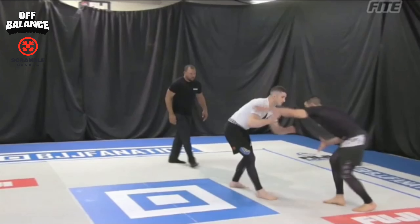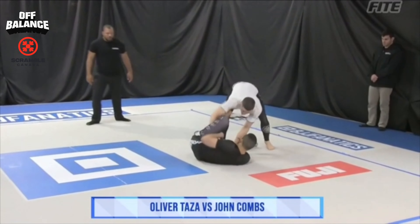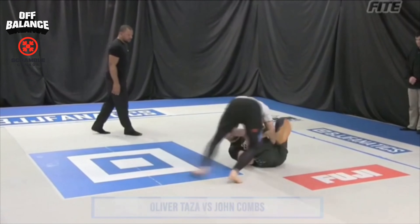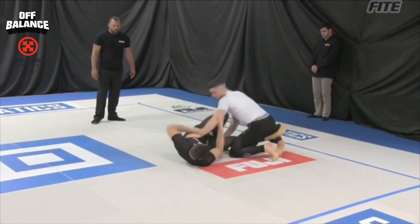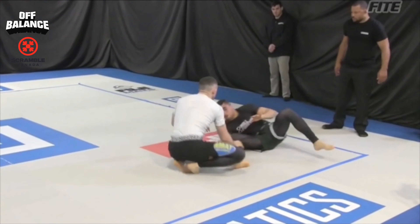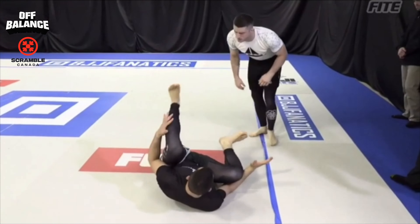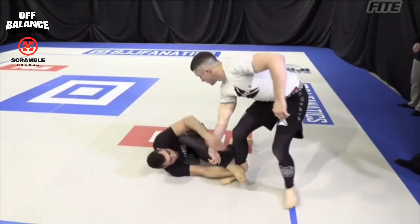We start off the match on the feet and I pull guard right away. I could have wrestled but chose not to. John Combs uses a nice grip on the hip to try to pin one of my hips, but I use my left leg to re-pummel and get inside position. Working a two-on-one, trying to start working elevations. John Combs does a good job of high-legging, playing between supine guard and seated.